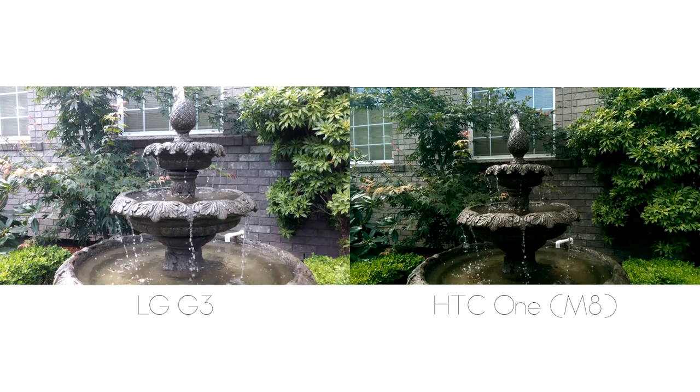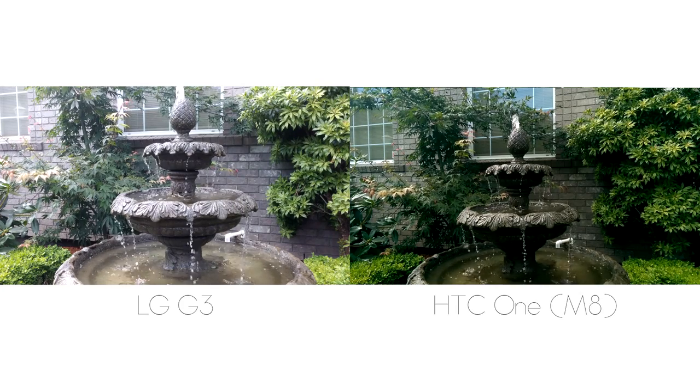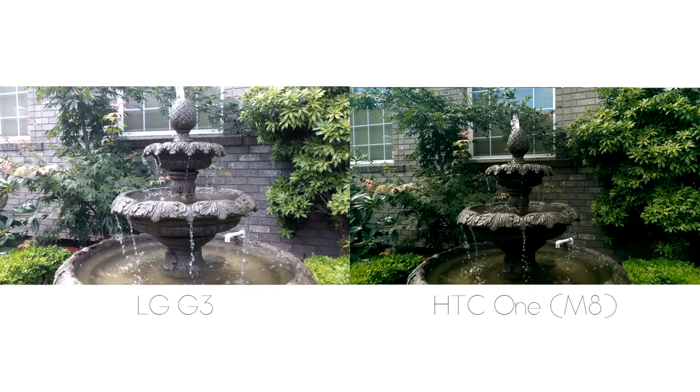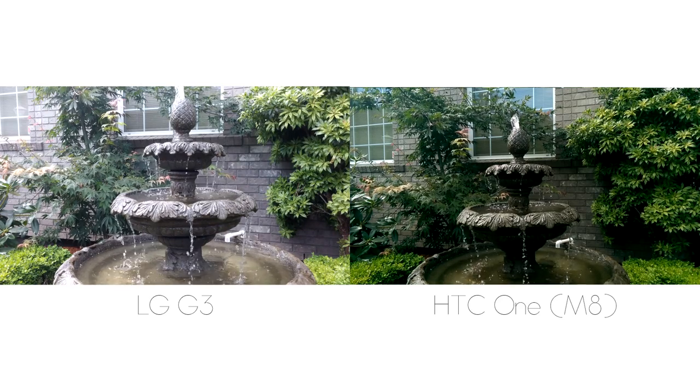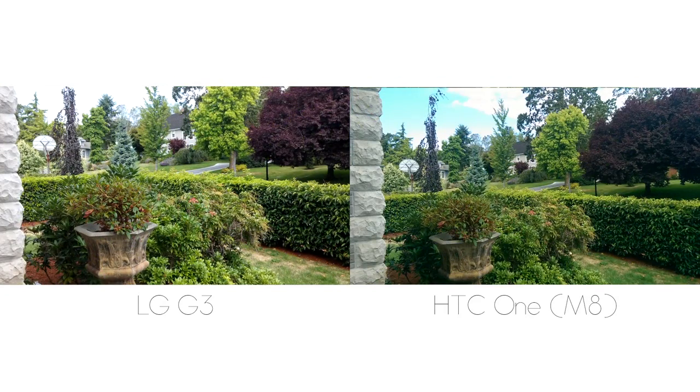Moving on to video quality — the LG G3 is capable of recording 4K video, so that's what I did here, scaled down to the same size. I noticed that the LG G3 in some cases overexposed the image, while the HTC One M8 was the complete opposite — it underexposed, giving a very dark and greenish tint that I wasn't a fan of. In other cases it was closer, but the LG G3's optical image stabilization and the capability of recording super sharp 4K video is a huge plus. As much as I love the HTC One M8, the rear-facing camera has been one of my complaints, and hopefully they'll take a more traditional route next year.